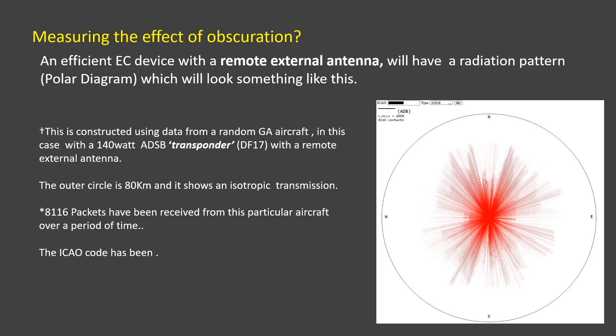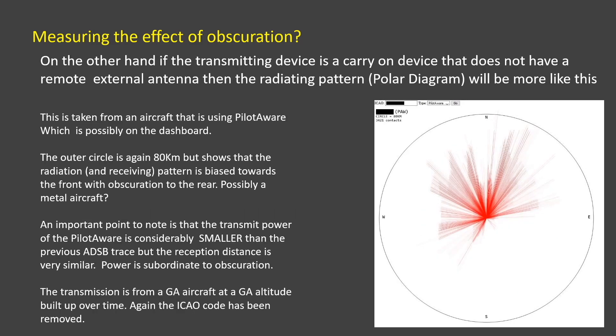An efficient EC device with an external antenna will have a radiation pattern that looks something like this. On the other hand, if the transmitting device is carry-on and doesn't have externally mounted antennas, it will look more like this.